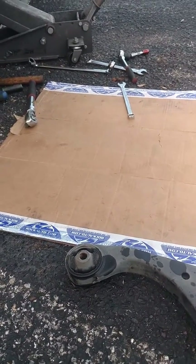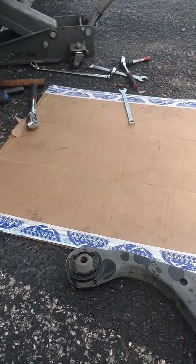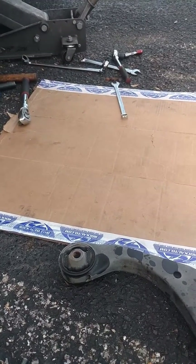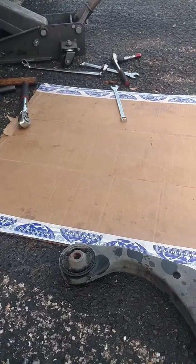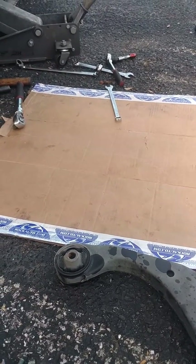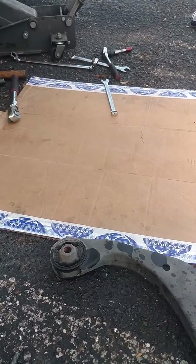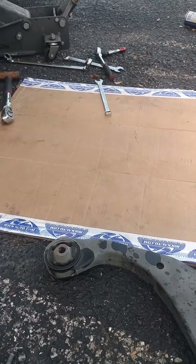I was also trying to do the bushings on the sway bar, but it requires that you drop the subframe — at least partly — to get to the bolt at the back. There's no space to get anything in there. I'm not getting paid for that kind of job; I thought I could access it easily without dismantling the entire subframe. That's not the case, so I'm definitely going to return those parts to the owner and let them know this requires a frame job that I didn't quote for.